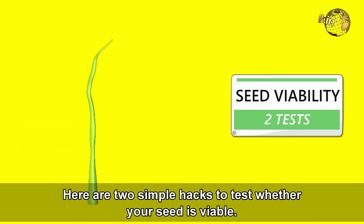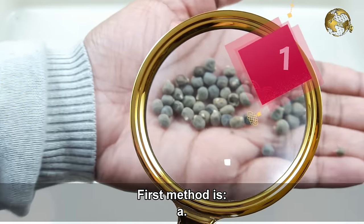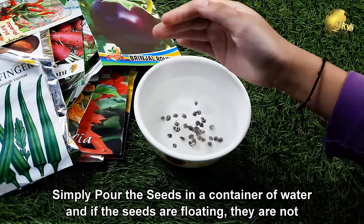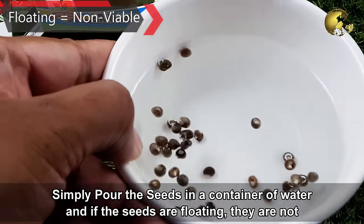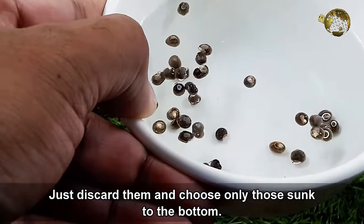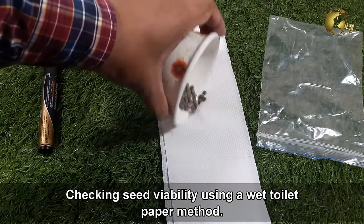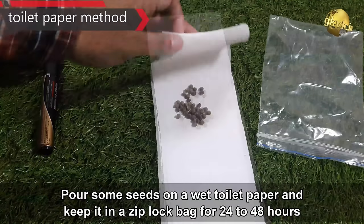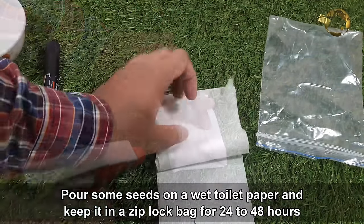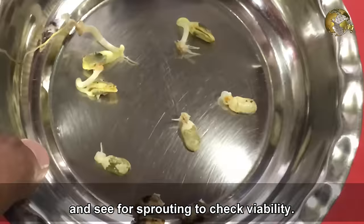Here are two simple hacks to test whether your seed is viable. First, pour the seeds into a container of water — if the seeds are floating, they are not viable, so discard them and choose only those that sink to the bottom. Second, check seed viability using a wet toilet paper method: pour some seeds on a wet toilet paper, keep it in a ziplock bag for about 24–48 hours, and look for sprouting to check their viability.